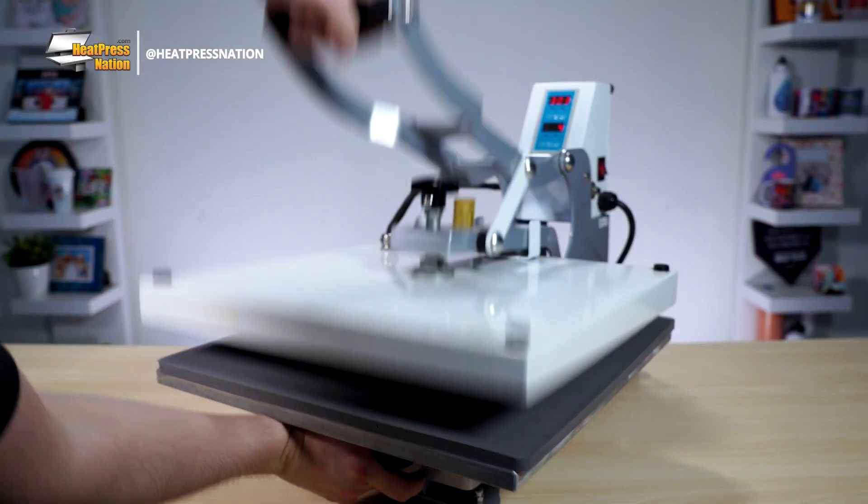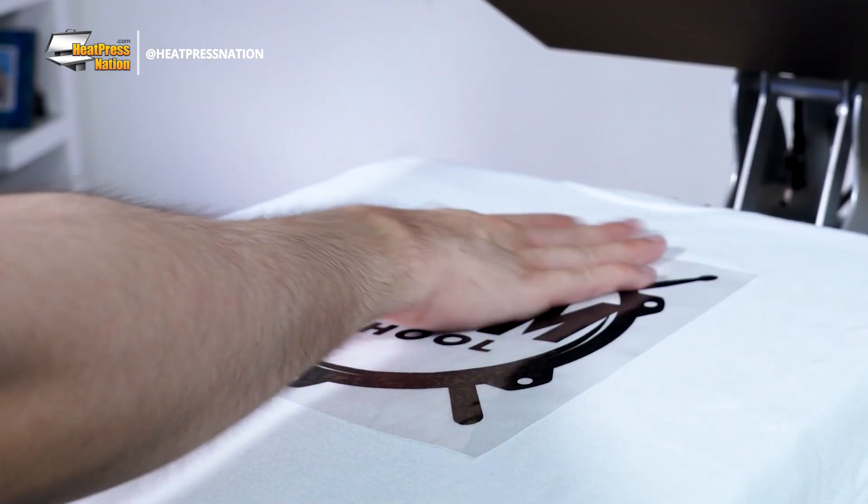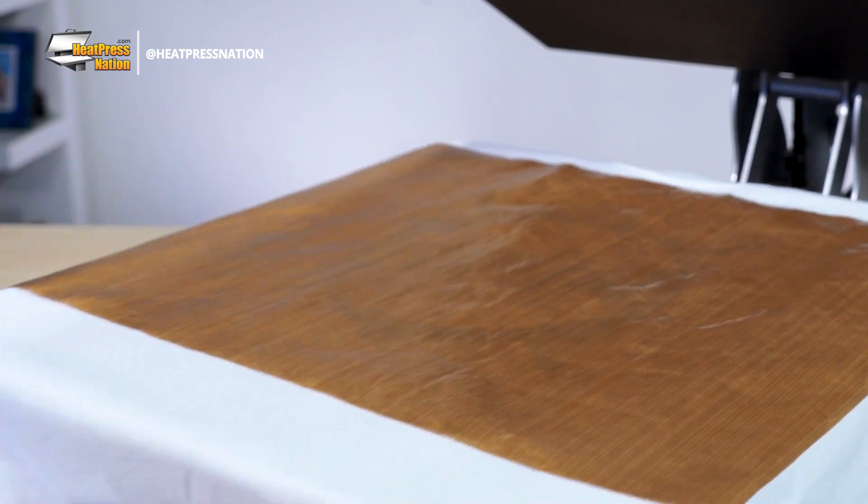Once you're settled, you can place your substrate back on the heat press. Carefully flatten your transfer to its proper shape, cover it with a protective sheet, then press.